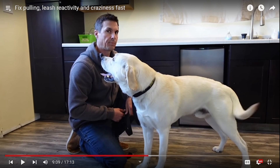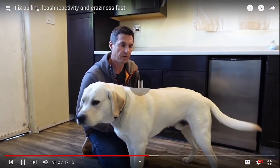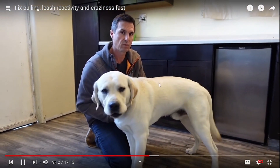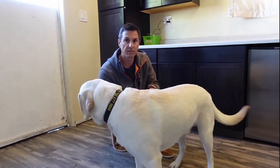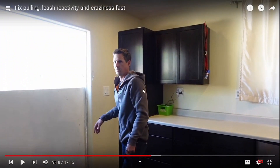This dog is already showing stress with his flat tongue. His lips are back. A little bit of maybe whale eyes — I mean, that could just be the way he looks. His skin can kind of drag down a little bit. He would succeed just fine without you doing all of what you're doing.